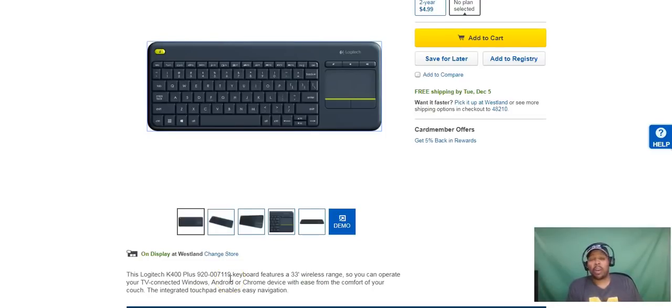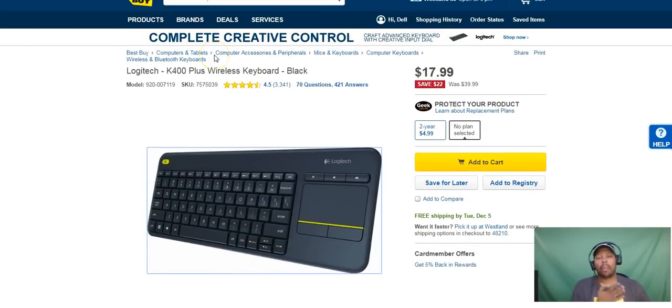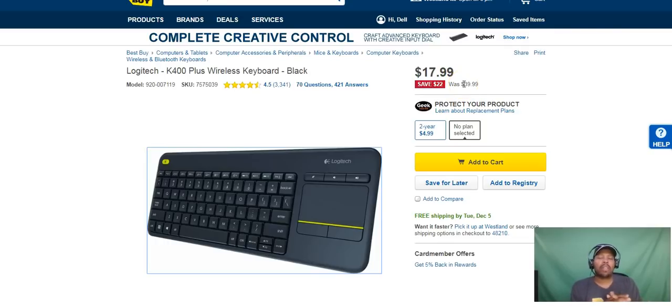Hey what's up guys, this is Superdail and I have another deal for you. On your screen you're looking at the Logitech K400 Plus. This is a wireless keyboard and a very nice product to have if you're looking for an extra keyboard to work with your Android TV device, Apple product, or a tablet. Right now Best Buy has it on sale for $18. Usually it runs around $27-$28, so don't let that $40 price fool you.